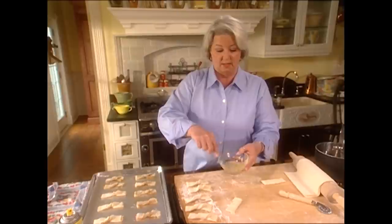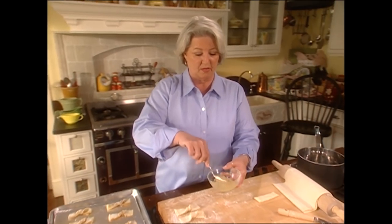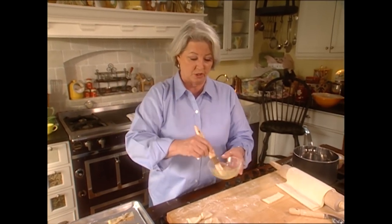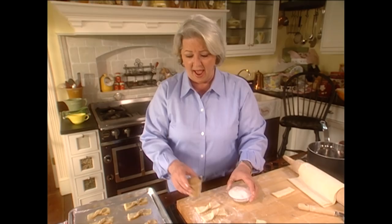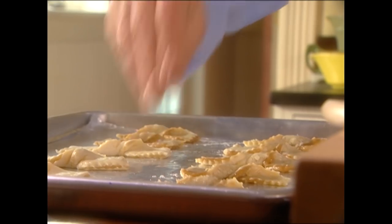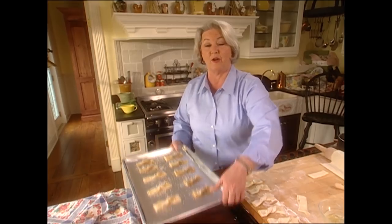The next step is to beat that egg white — remember the one left over from the almond filling. Take a little pastry brush and paint these; that egg wash gives them a pretty shiny coat. I'm going to sprinkle a little coarse sugar on them too. See how simple those are to make — they're going to be spectacular. Into the oven for about 12 to 15 minutes.